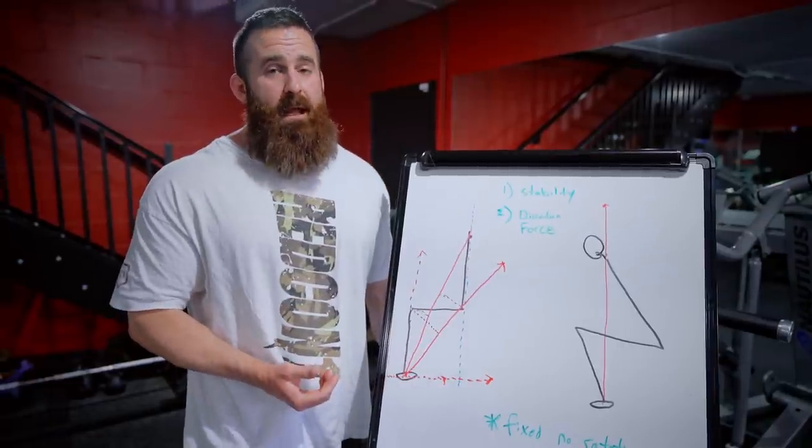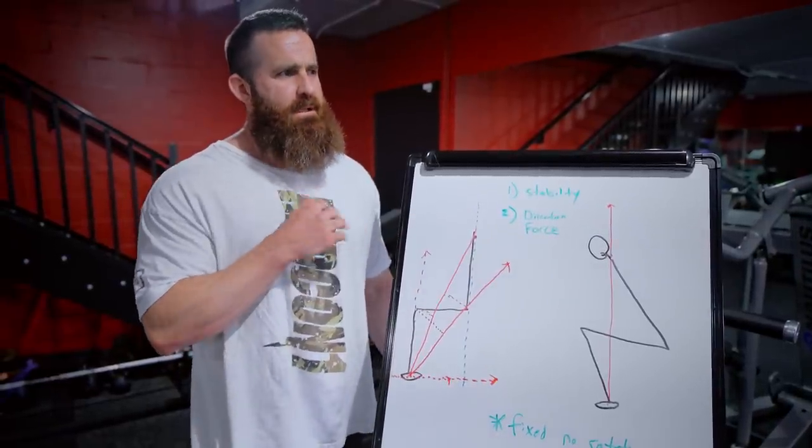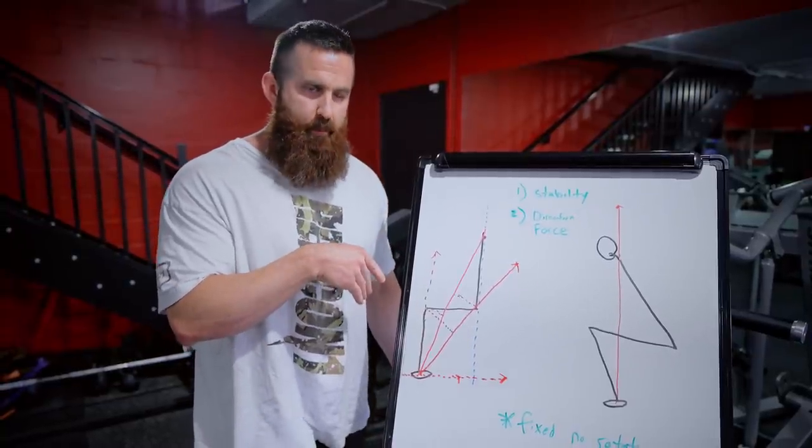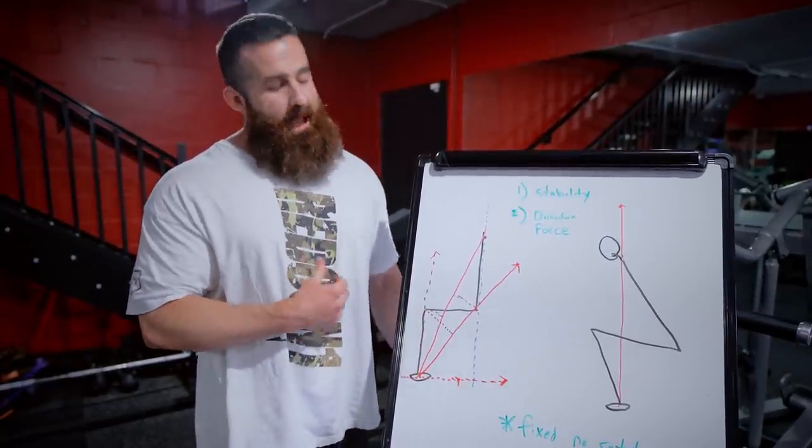This is something that bodybuilders have kind of figured out — some are like, I find if I push my feet this way I feel it more here, or I push them more this way I feel it more there. It's just because of that added versatility.